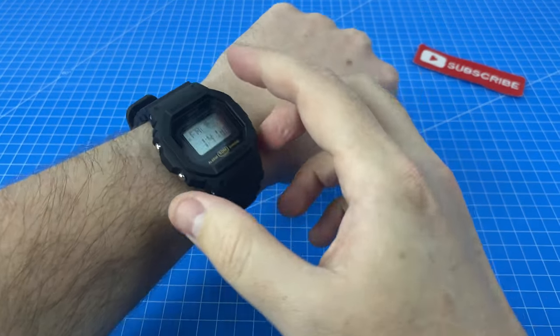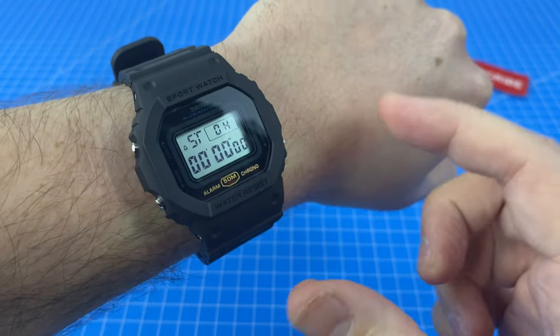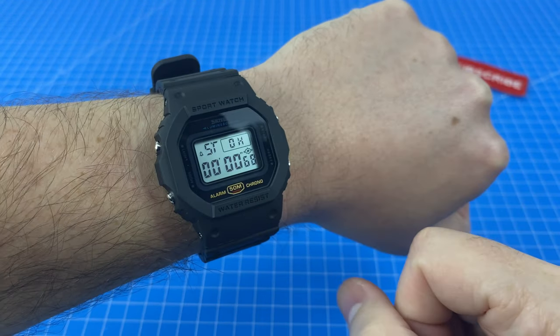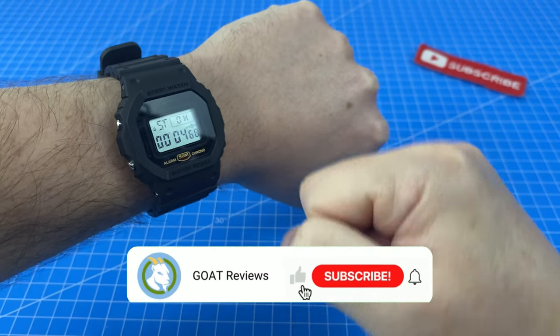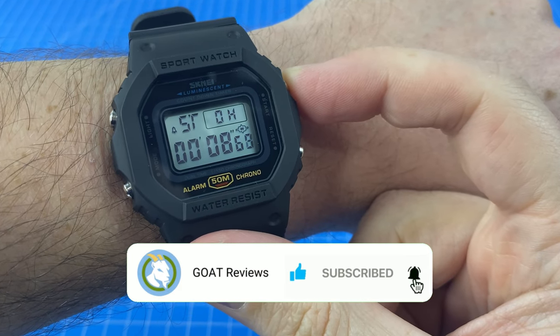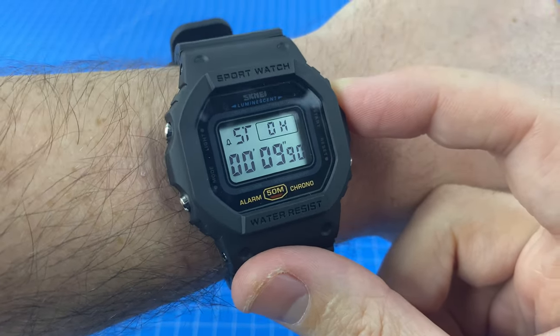We're going to test all these functionalities over the next week, but one thing we have to test right now is the stopwatch — as is tradition. I'm going to start it up and try to stop it on exactly 10 seconds. Here we go — 7, 8, 9, 10. Oh, I'm pretty happy with that!